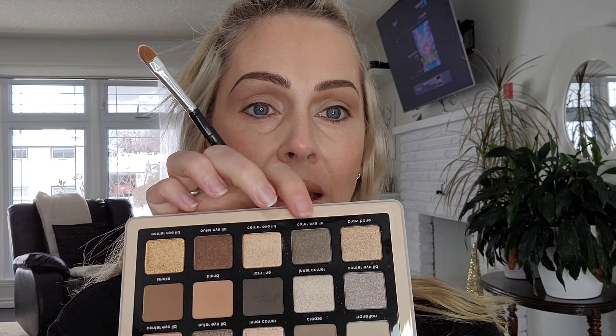Now I'm taking this gunmetal foiled color and a flat brush. I'm just going to work on the outer corner.